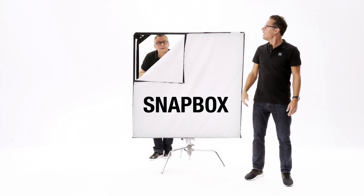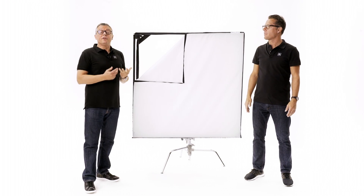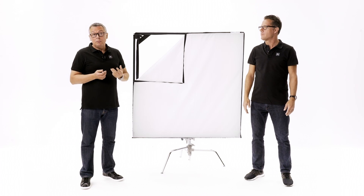Hi, I'm Spencer Newby from DOP Choice, and that's Stefan Karl. Today we are talking about this special new box. This is the new DOP Choice Snapboxes, available for all your flexible LED light tile fixtures.